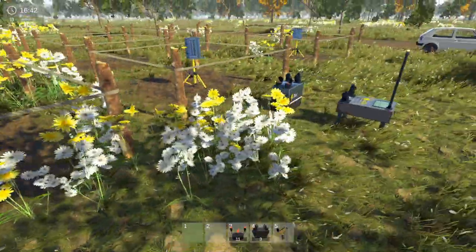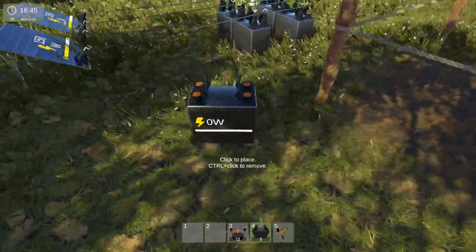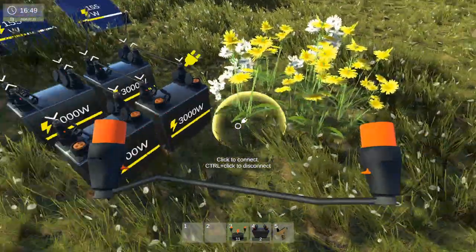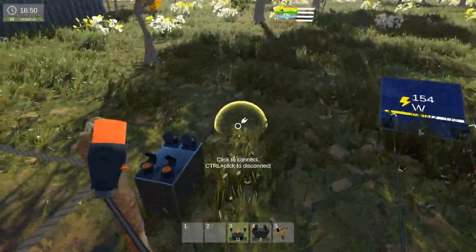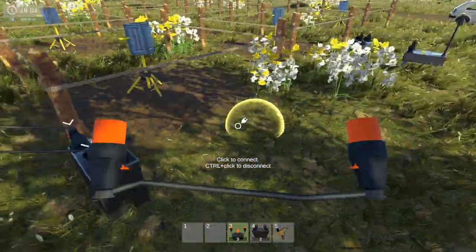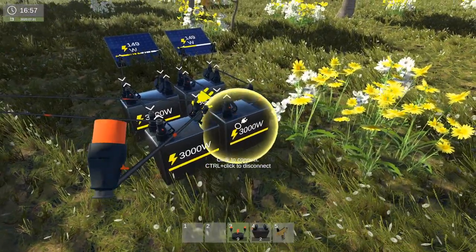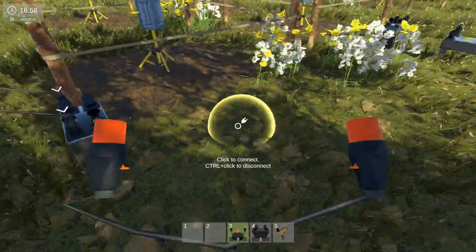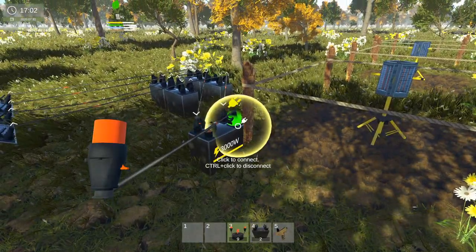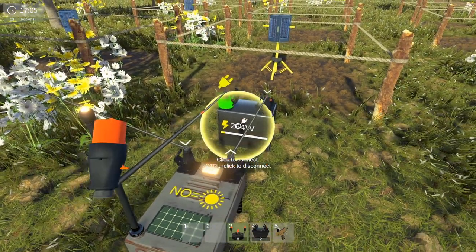Now we need to hook them up to here. So we're going to have to get another battery here — we'll put one there. So we're going to hook this one up to here, this one up to here. So now you're transferring some wattage from this one and this one into this battery, as you can see. And now I need to transfer one wire from there to here. And as you can see, that is now getting power.